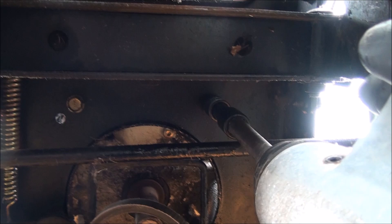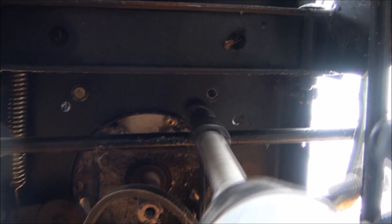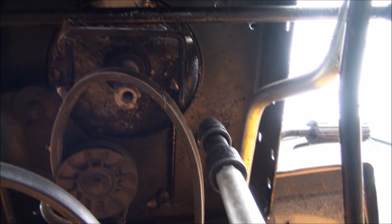Gotta hope none of these break, because that really sucks when that happens. To get to these other ones I think I need a shorter extension. This is all I had to remove: four motor mount bolts and the pulley bolt. Lower this baby down to the ground.